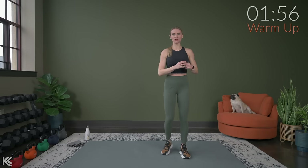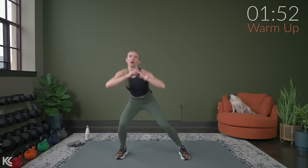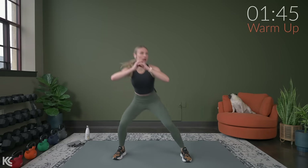Now we're going to do a squat from side to side, and you can add in that toe tap. As you work through this, try to take that squat just a little bit deeper each time.